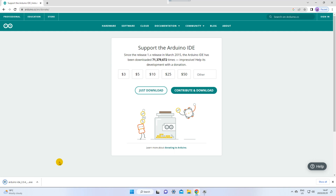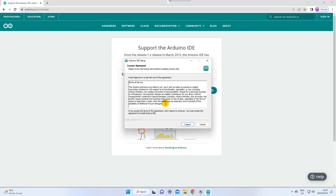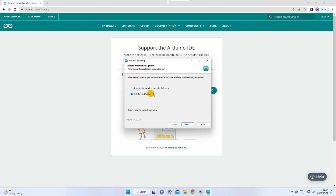When it is done downloading, click on the file. It will then show you its license agreement — you can read through it if you would like, and then click 'I Agree'. Next, it will ask you who this application should be installed for; you can select what suits you. You can also choose which folder you want it saved in, and then just wait for the installation to finish, which will take some time.